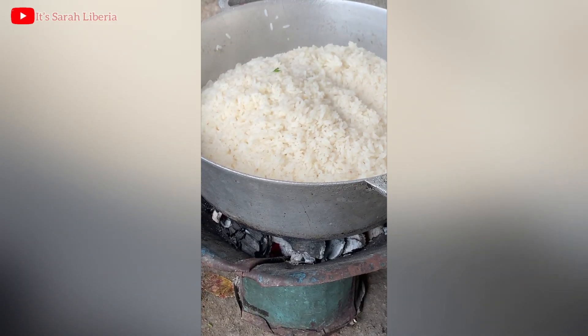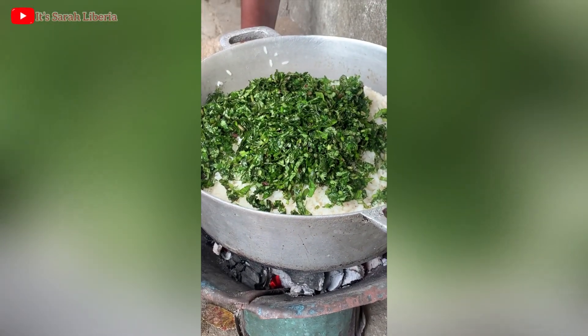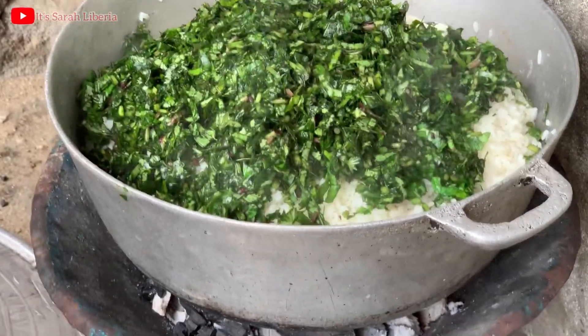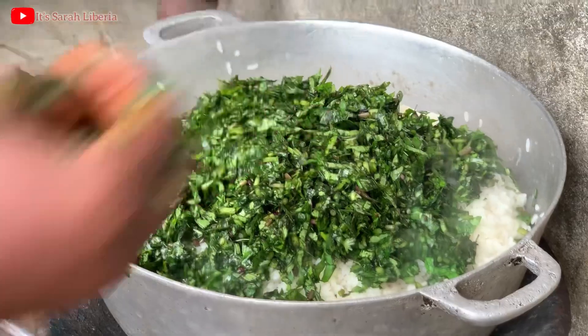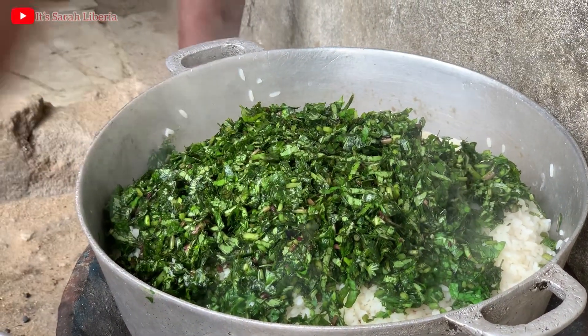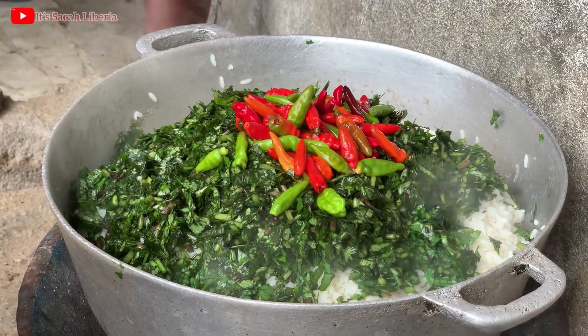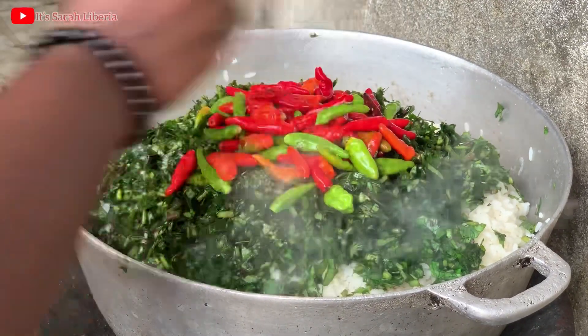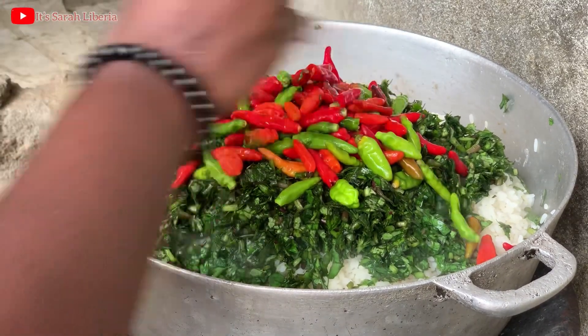This is me putting the greens over the rice. When you add your greens, you're going to add your ingredients — whatever you want to eat it with. You can add your pepper, your mui mui, your vita. If you want to eat it with some dry fish, you can add it.